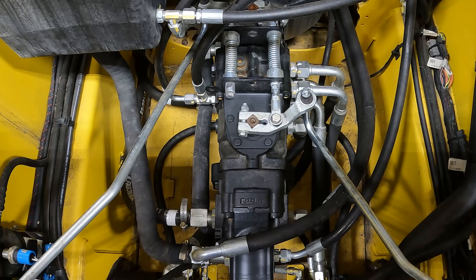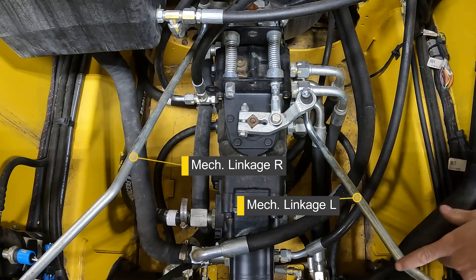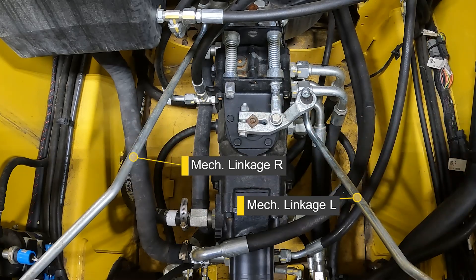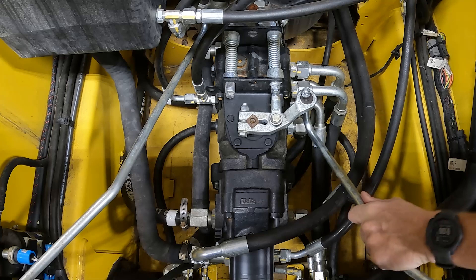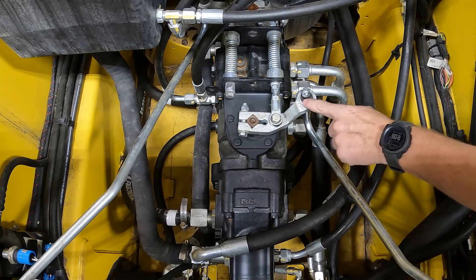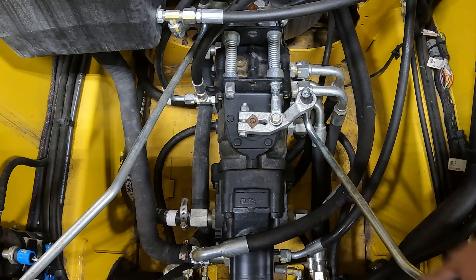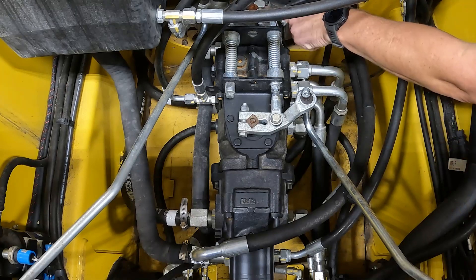Some of the key components you're going to see on the pump with the cab tipped is this mechanical linkage on the left pump and the right pump. This mechanical linkage is directly connected to your drive sticks inside of the cab. In order to do this procedure, we need to first remove the linkage from the drive levers in the cab to the drive lever — left linkage to left drive lever, right linkage to right drive lever.